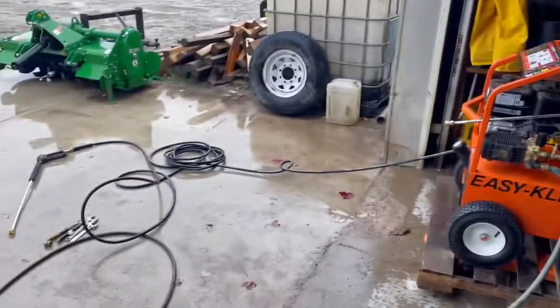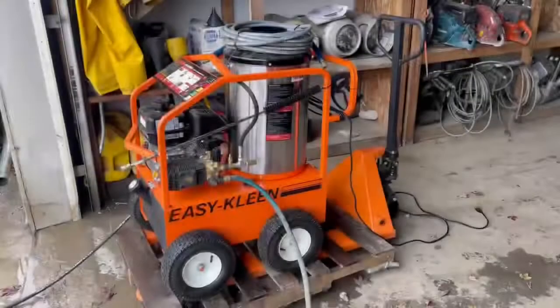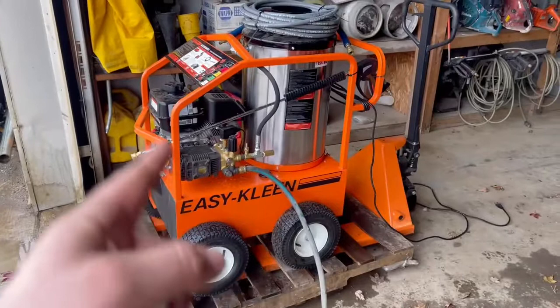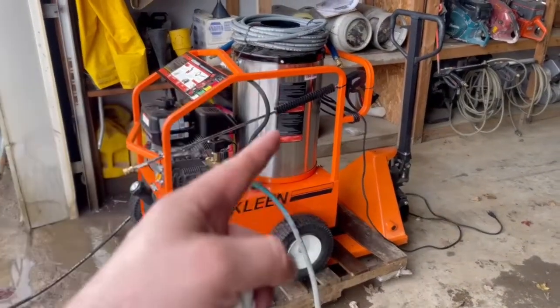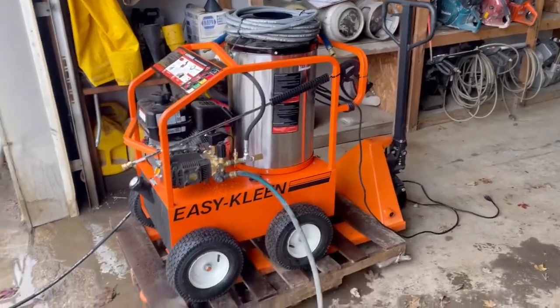I'm gonna go ahead and run this — I've got another hose hooked up to it, go ahead and run it for you guys. Warranties: one year on the pump, three years on the engine, five year prorated on the coil, one year on the burner, 90 days on accessories.